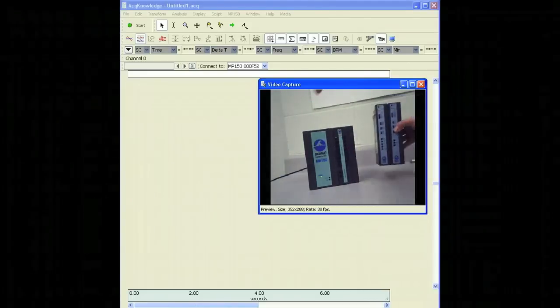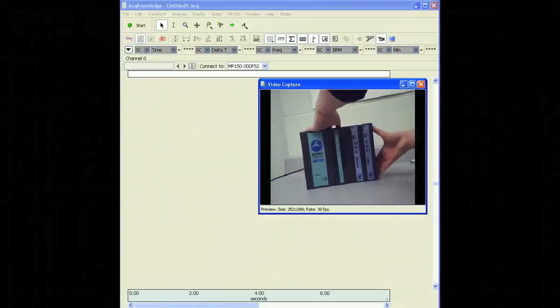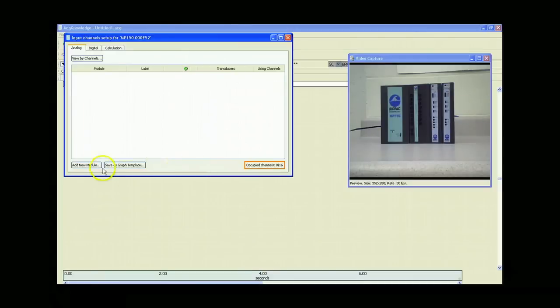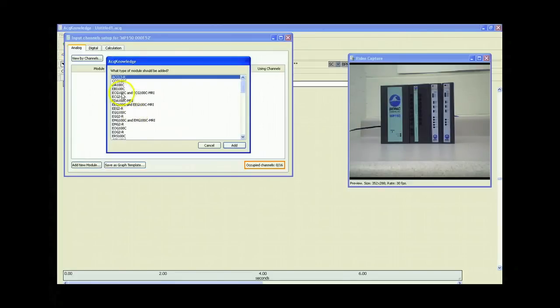Now, let's connect these amplifiers to the MP150 system. Now that we've selected our channels on the top of the amplifier, we can go into the Acknowledge software, go to the MP150 menu, and select Set Up Channels. Next, we'll click on Add New Module. Then, we'll find our first amplifier, the ECG100C, from the list and click on Add.